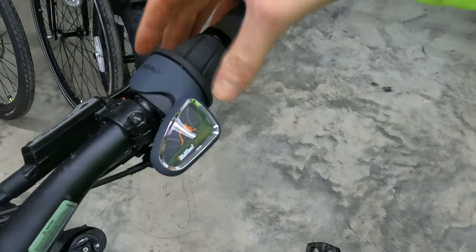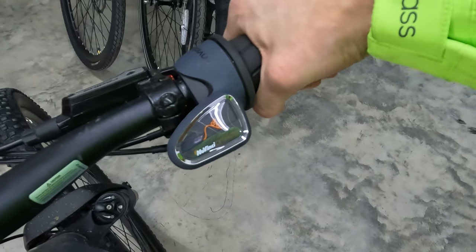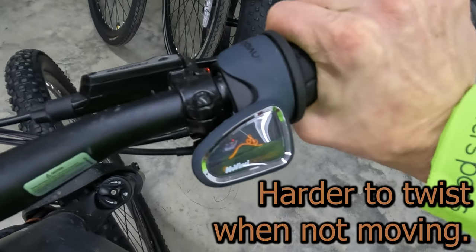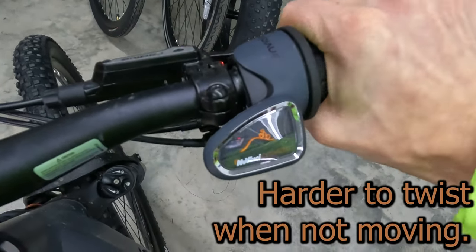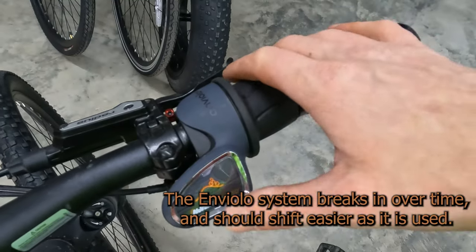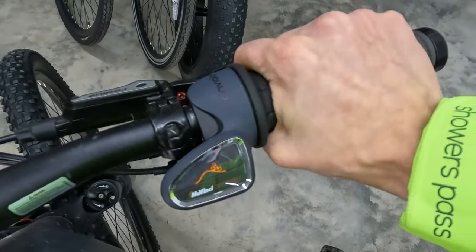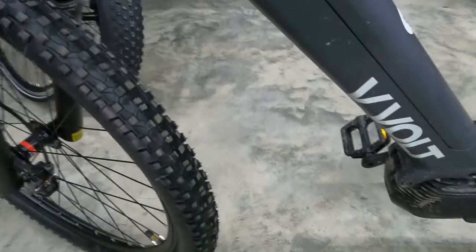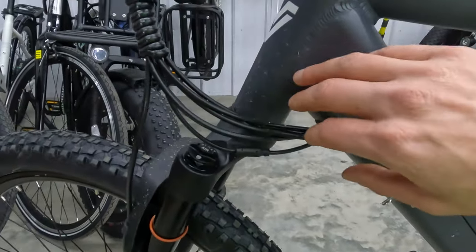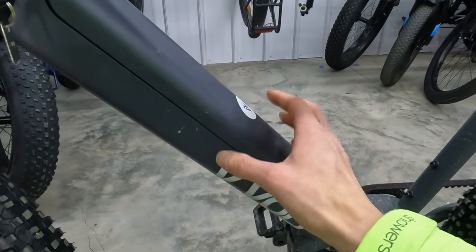Next, let's move on to the right side. You may or may not have seen this before, but this is the Enviolo NuVinci. The way you shift gears is you actually twist this, and the person on the bike icon goes up or down the hill, so you can shift the bike to your liking. Of course they're pairing this with the Enviolo rear hub, which I'll show you here in just a little bit. One other cool thing to point out with V-Volt is all these graphics around the bike are reflective, which adds some additional visibility on the road.